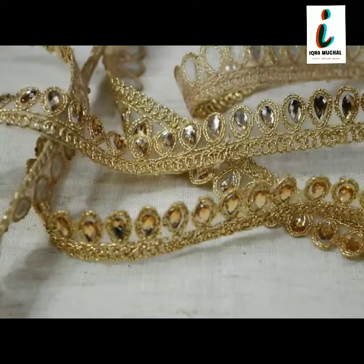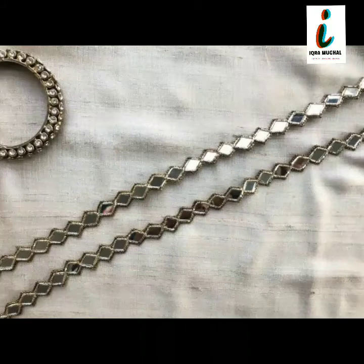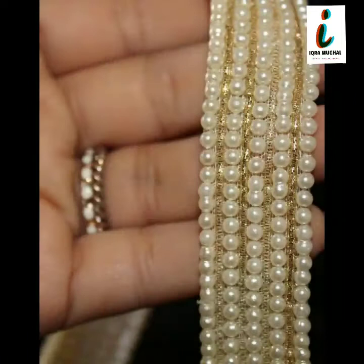Please like this video and share it with your friends for more fashion-related content. Subscribe to my channel and press on the bell icon — if you don't press the bell icon you will not get any updates or notifications from this channel.